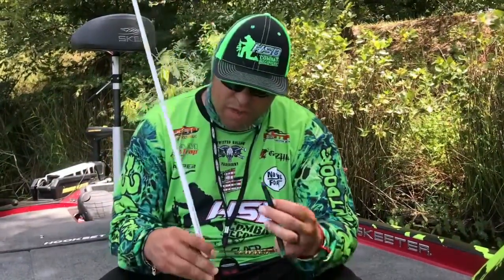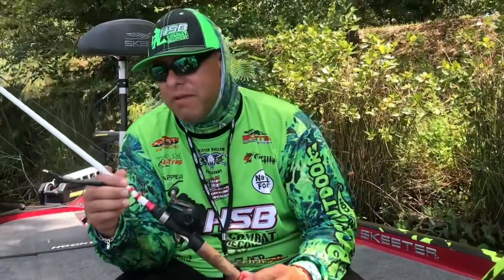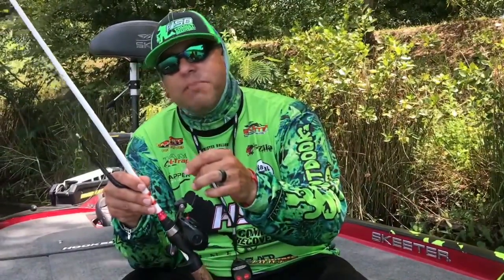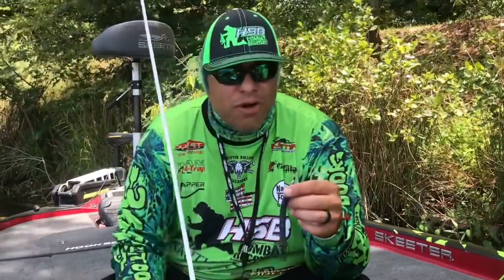First of all, I'm using a small rod — for most situations it's a 6.6 medium Daiwa Micromagic Pro, paired with a Quantum Smoke. I have a 17 pound InvisX Seeger line, and the most important thing is what's here at hand.